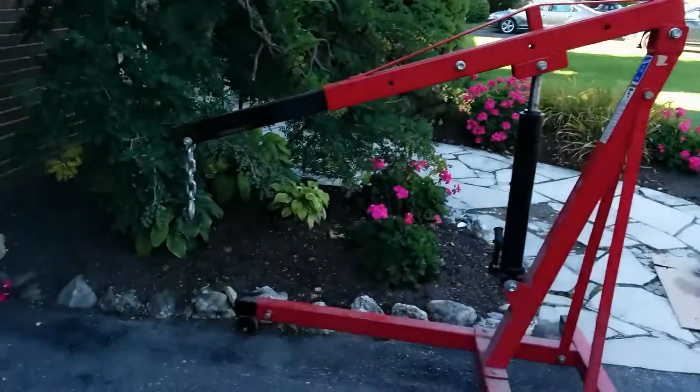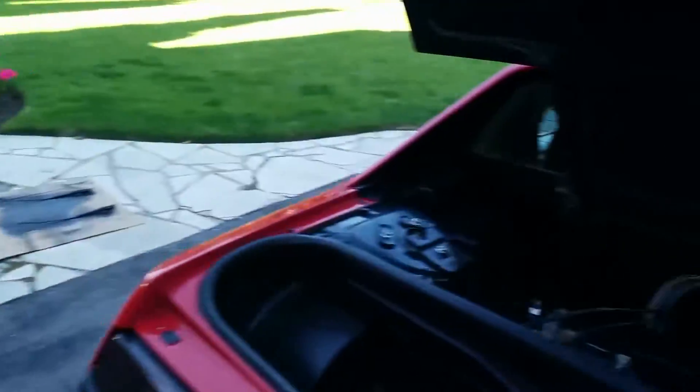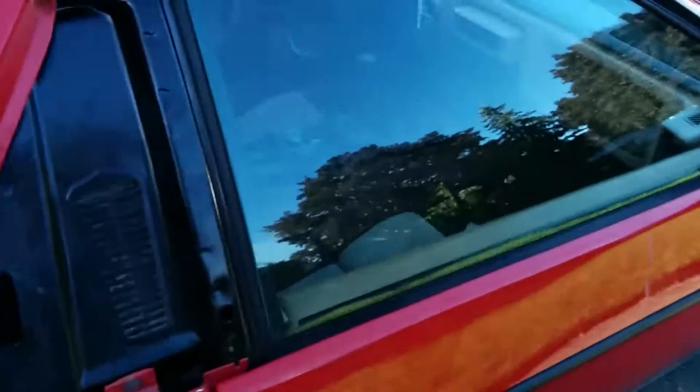I put in all new brake lines. Everything's all hooked up for the most part — still a few odds and ends — but I'm actually able to start putting in some of the electronic stuff. Right here is my engine hoist, and that is going to be the next plan of attack. I'm going to be putting that in.